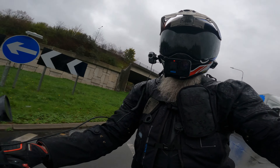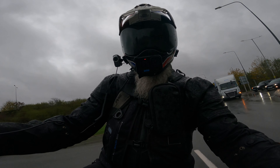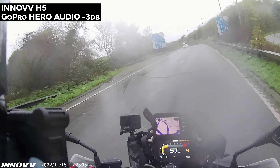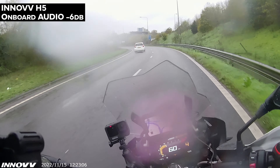So, the new Inov H5 helmet camera — what's it actually like? Well, you're watching the footage now, and hopefully you're listening to the audio from the Inov H5. The audio for the Inov H5 is pretty terrible — the helmet mic stuff. There's no getting around it.